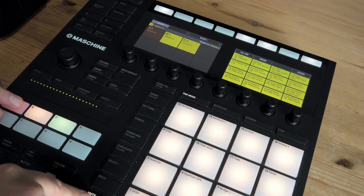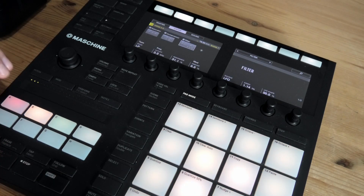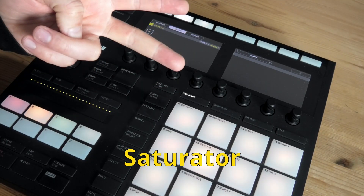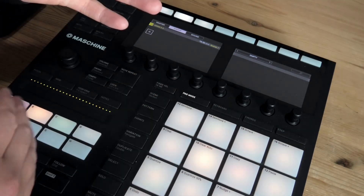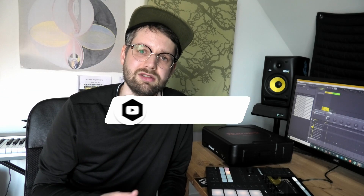Now I can turn back on my other stuff, my other sample here. Let's listen to it with the drums. Please leave a like and comment if you have any questions, and subscribe. Thank you for watching and I'll see you in the next one.